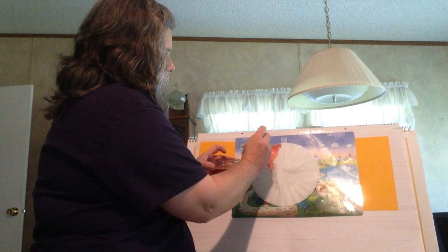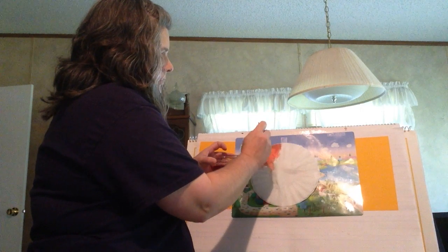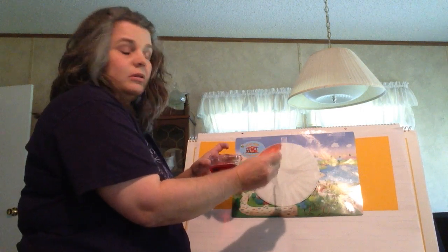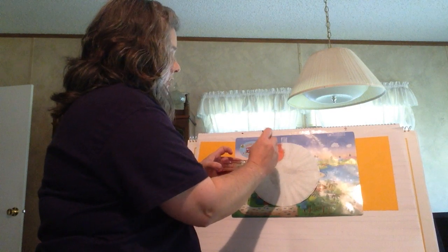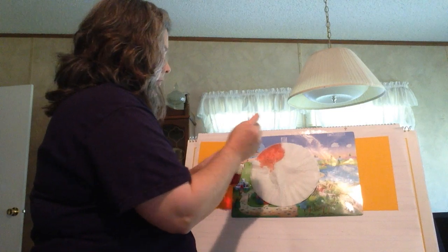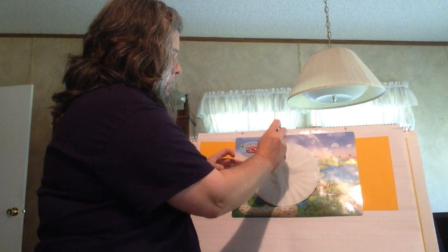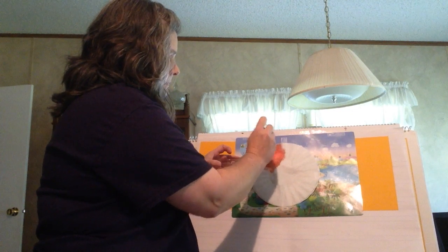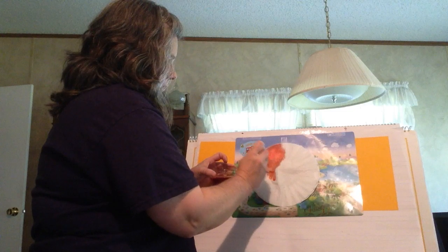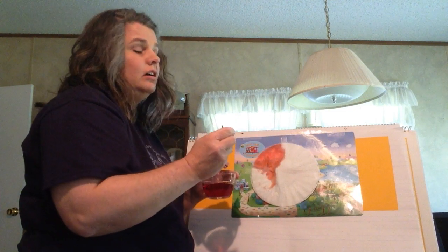You want to make sure you get enough color on there to go through all four of the coffee filters, because you're going to be using all four of them to make this flower. So make sure you get it on there real good — enough color. You can do as much as you want; you can change the colors or keep them as they are.